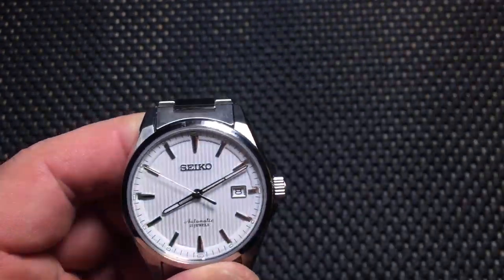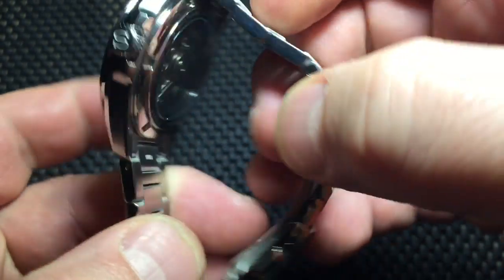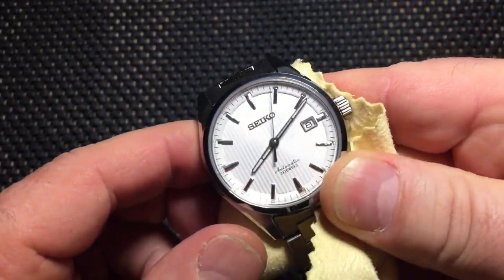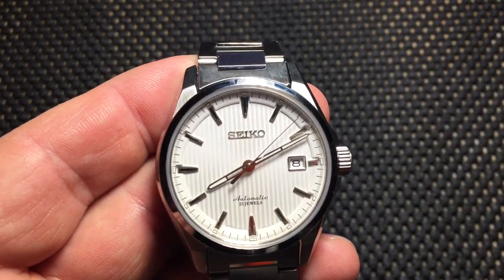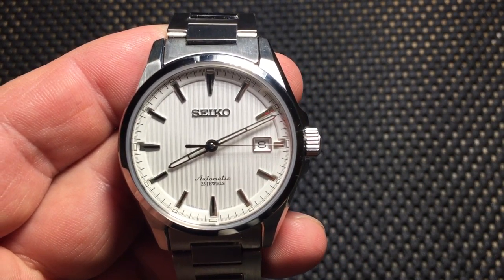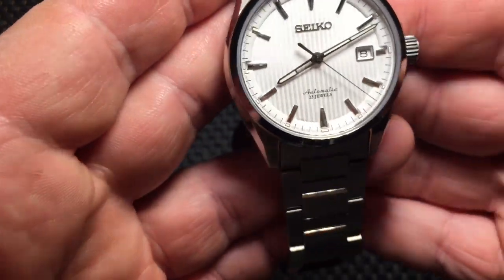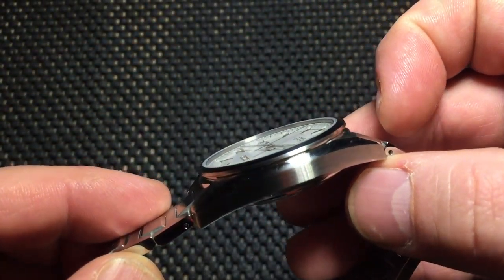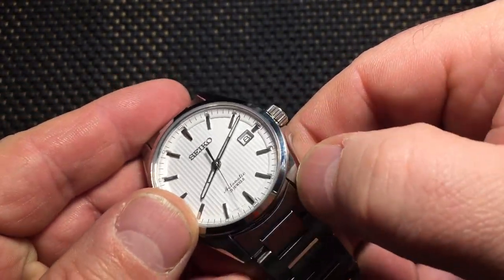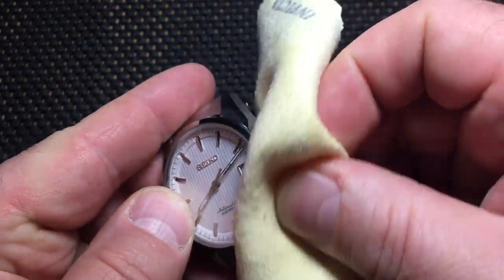It is of course an automatic. This features the 6R15 movement, which is an automatic movement with hand-winding and hacking, so you can set the second hand precisely. The 6R15 is a really nice movement, but with automatics there is going to be an error factor — plus or minus five seconds a day, I think it's rated at. I just got it yesterday so I haven't checked exactly where I'm at with it.